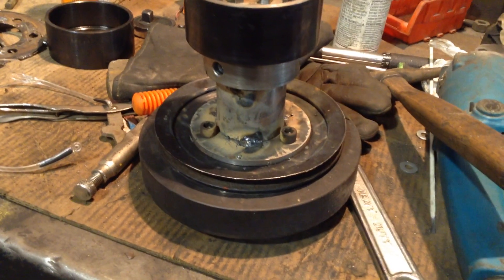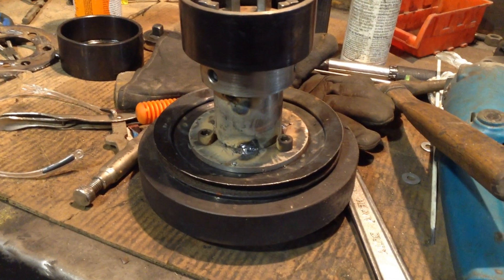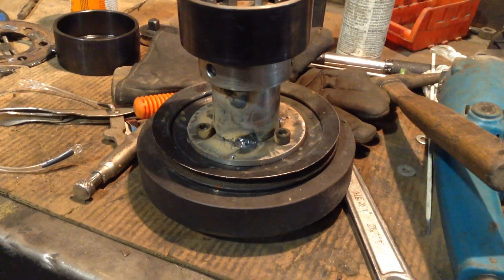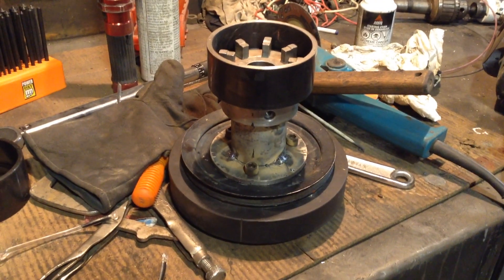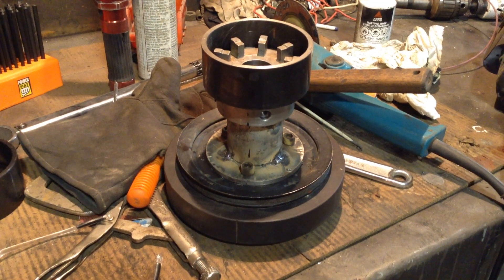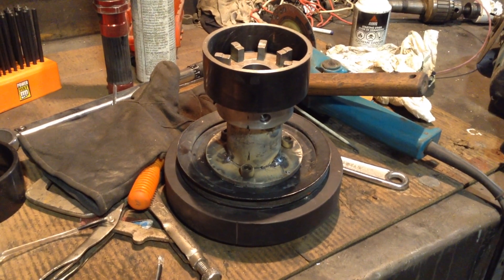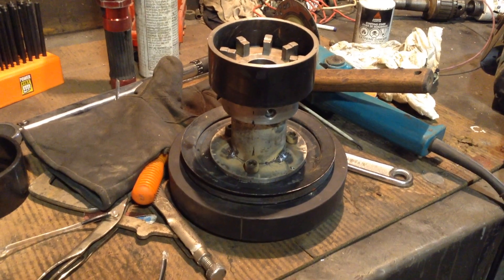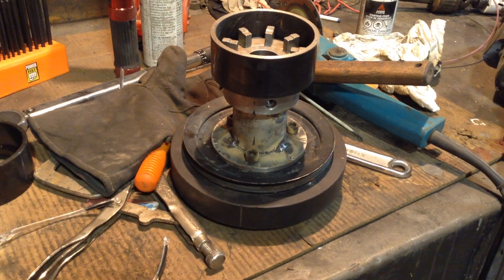And here's the one for the snout. I happen to have a nice pulley kicking around that looks like a marine thing or something. It's not fully welded because I don't want to waste a bunch of time trying to hack it all apart to straighten it if it's not perfectly true. I'd like to spin it on the engine first, at least with the assembled short block.